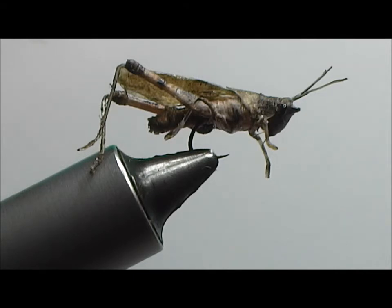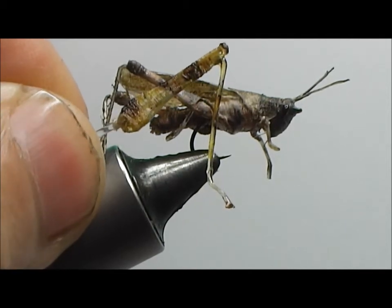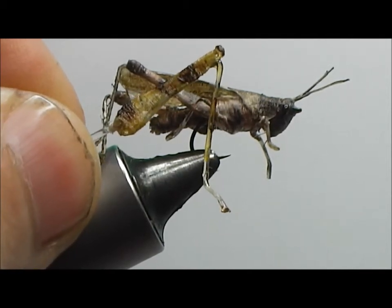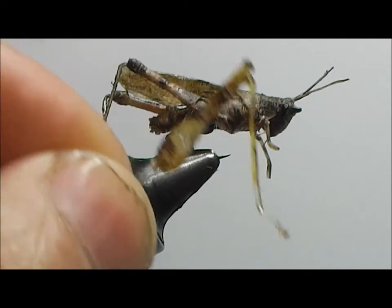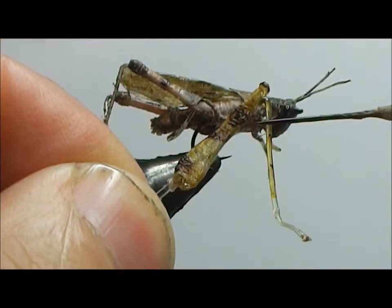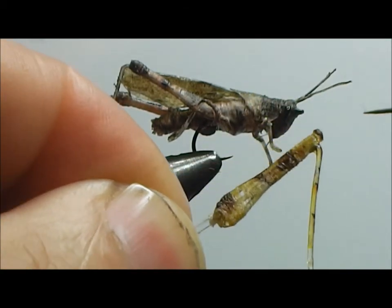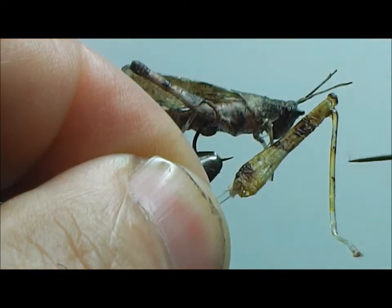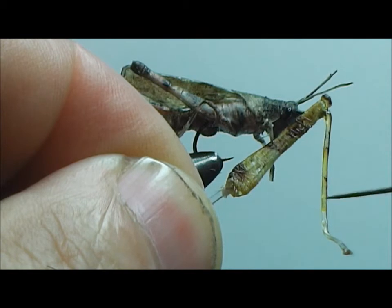The size of the monofilament we're going to use is going to be dependent upon the size of the leg you want to make. This leg here is a medium hopper leg — it's about a half inch long. The size of the monofilament we want to use is going to be the thickness that we want this section of leg to be. This is the section between the knee and the foot, so choose the size monofilament that will look adequate for this size leg.